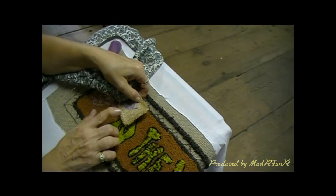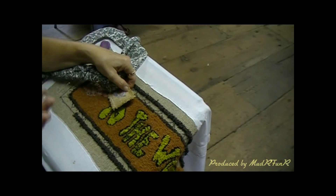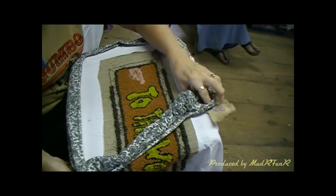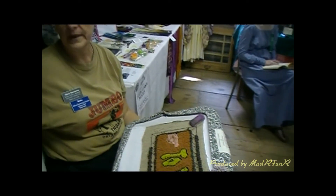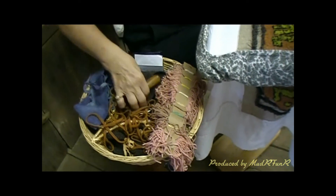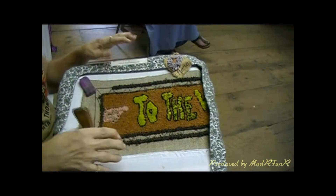They used potato sacks and would turn them inside out, because potato sacks had printing on one side from whoever the potatoes were from. They would use the wool clothing they wore — wools and cottons. The wool clothing would be cut down from a man's coat or trousers for a child's size, and then when it couldn't be cut down further, they would cut it into strips, which were then pulled up through the holes in the burlap.